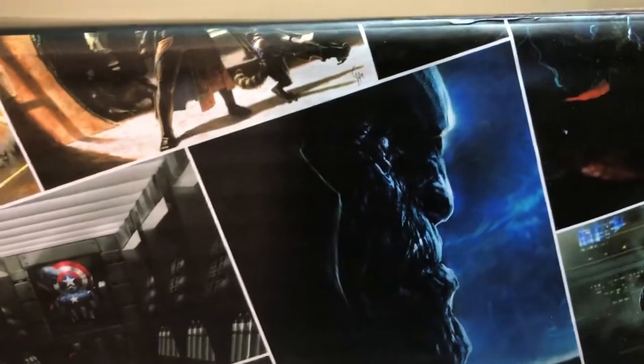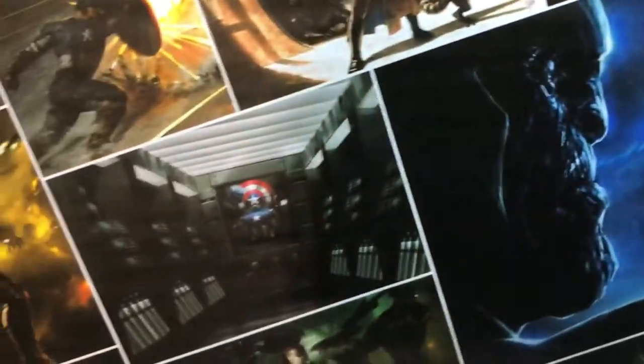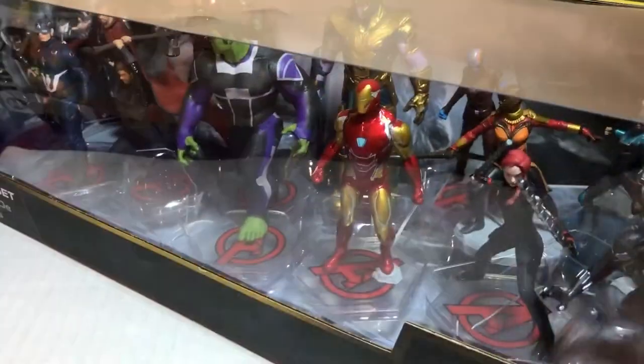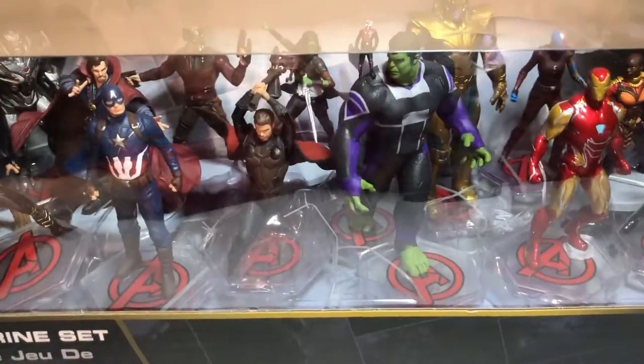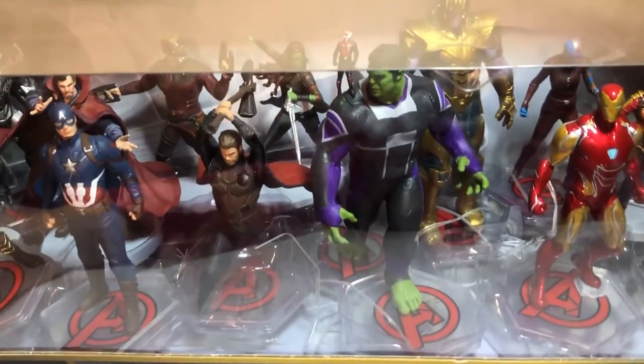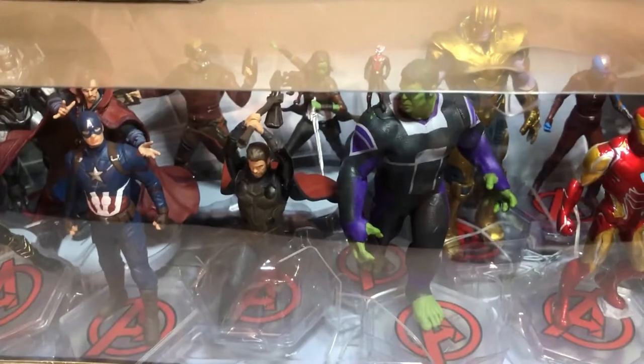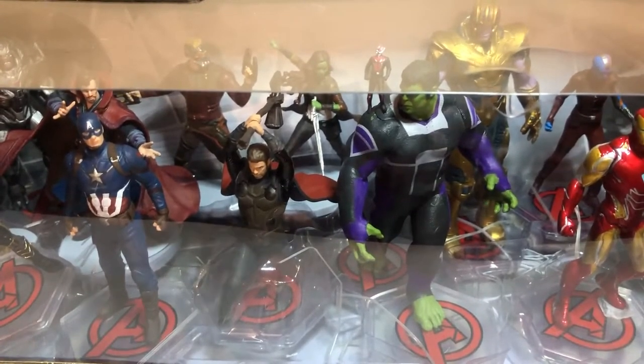On the back of it, it has movie scenes on it. We don't know exactly which movies they're from, but you guys can tell us in the comments — different kinds of movie scenes. These are amazing. I believe there are 20 figures inside it. So we're going to open this up, and there's probably some twisted wire still.